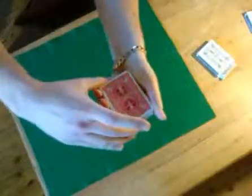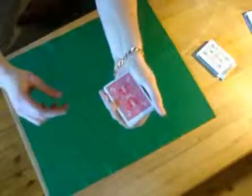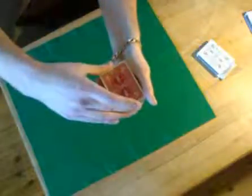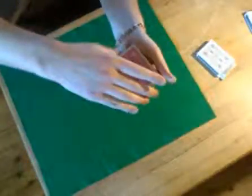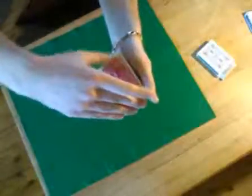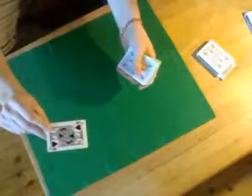Now what we do is a double lift, where we lift two cards at the same time to show the selected card. In reality we have this one hidden behind it. Double lift, put it back. Explain that you will do this again. Place this card over here — we all know it is the jack of hearts.